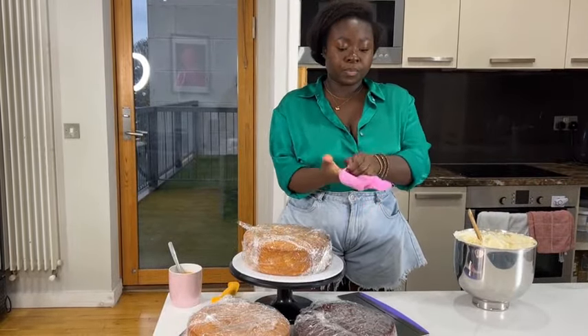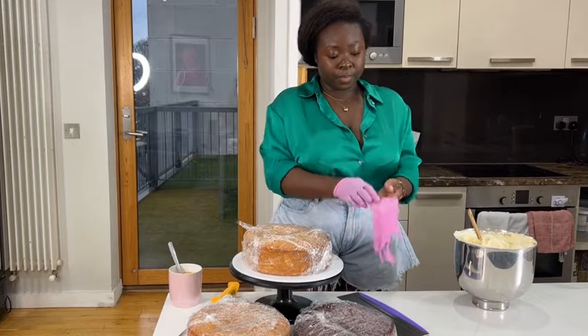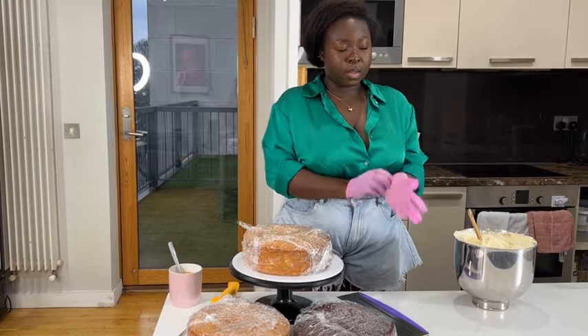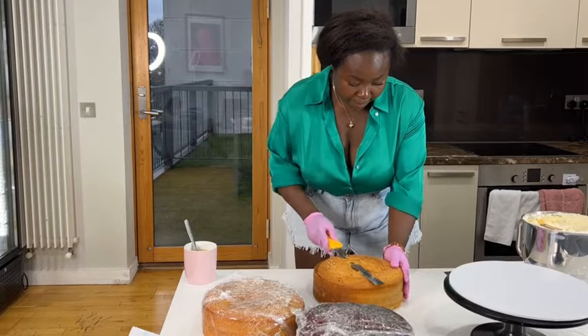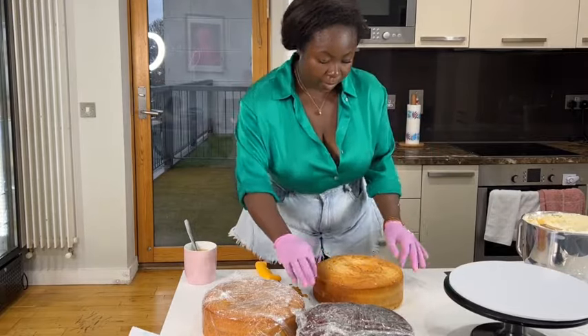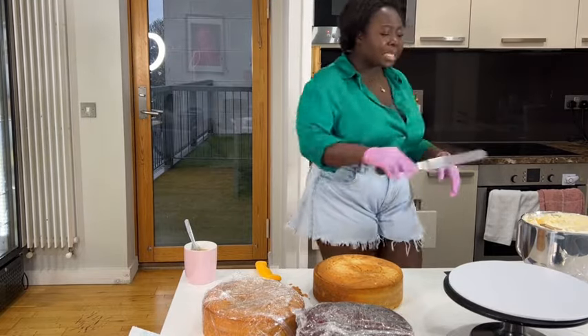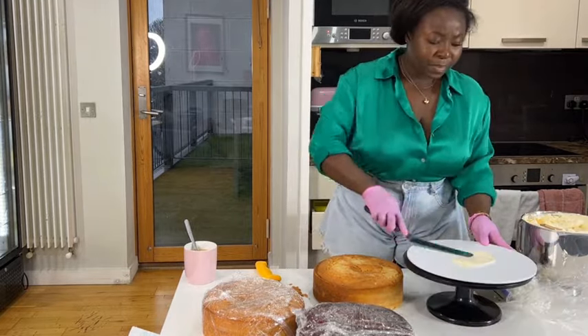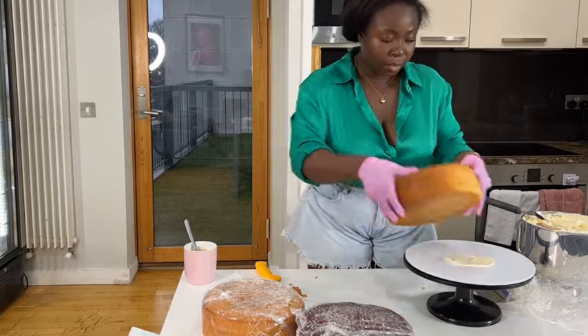Let me show you how to stabilize and stack a cake. Today we're talking about a two-tiered cake, and regardless whether you're trying to stack three, four, or five tiers, it's the same method you're going to use. This is going to be a buttercream cake — my customer wanted vanilla, coconut, and red velvet.